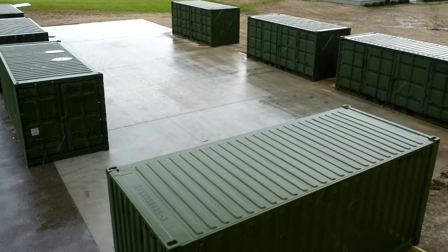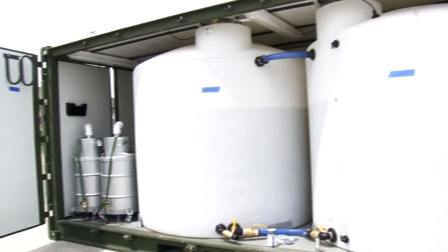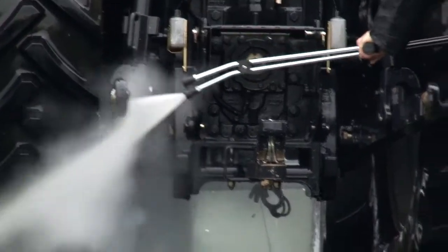This deployable system is totally stand-alone. It comes with 4,000 gallons of water holding capacity, plus a CAT diesel generator that runs on JP-8 fuel at elevations of up to 7,500 feet. The statement of work requires that the system be up and operating within six hours, and we've found that we can do that in about half the time — so we can have it up and running in about three hours.